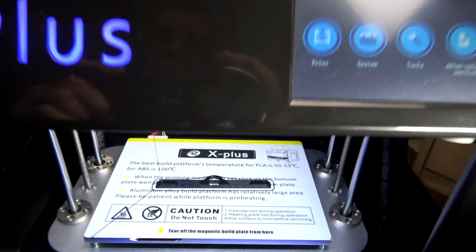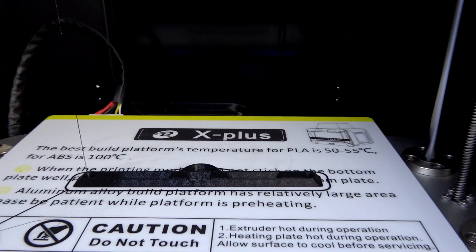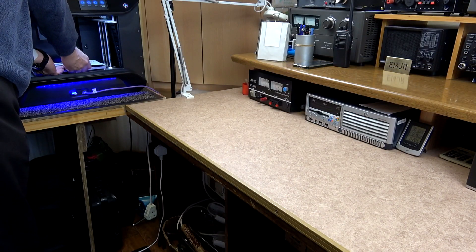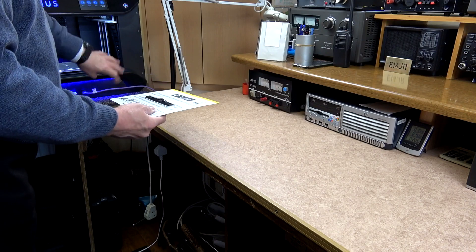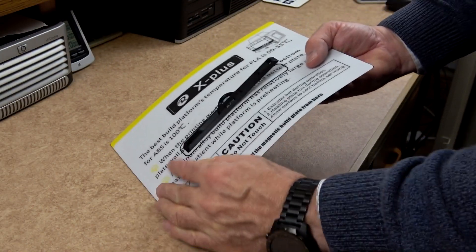With any of the instructions we have seen regarding the smart controller, there is no information saying what these two holes were for. There are various theories on what these holes are for, but for our case connecting a harness adapter to it is absolutely perfect.